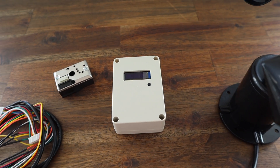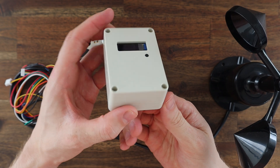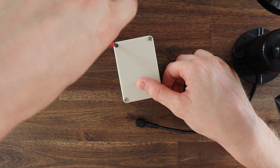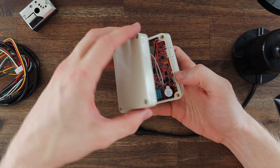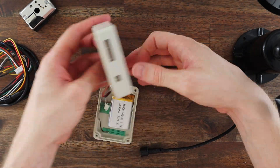A couple of weeks ago MakerFab sent me their Open Wind Station to try out. It's a compact Arduino compatible device that records temperature, humidity, pressure, wind speed, and air quality information, and uses a mobile network to transmit the data to a remote database or cloud service.